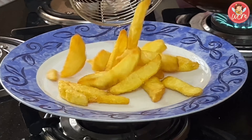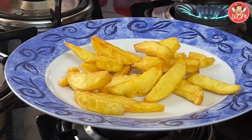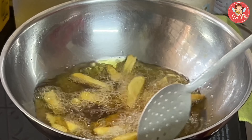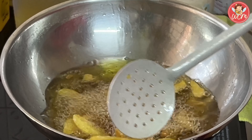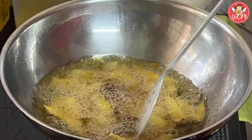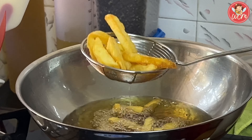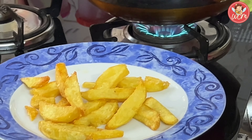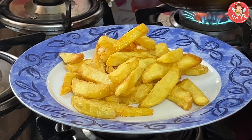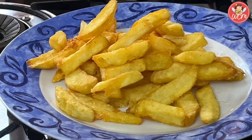Like this, we will continue frying the chips till all our chips are fried golden and nice. This is the second batch — just look at that, nice, crisp and yummy. They really taste awesome when they are hot. The crisp golden chips are ready now, and once we fry them, we will keep the plate aside.